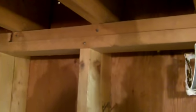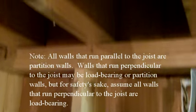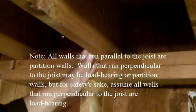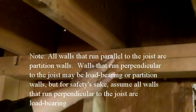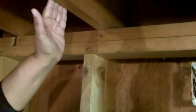A partition wall, which is what we're going to build today, instead of running perpendicular to the joist — this is a joist here — the plate runs parallel with the joist because it's not carrying a load. It's just a partition.